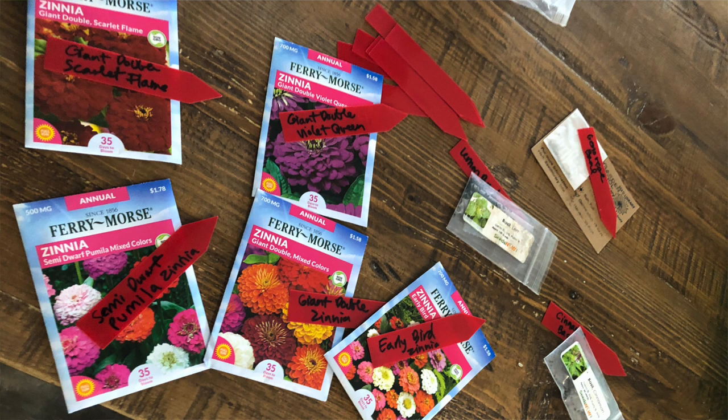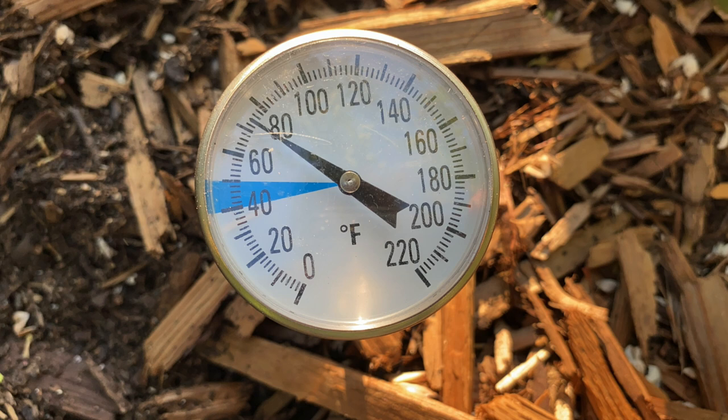It's also really simple to plant zinnias from seed directly in the garden. Wait till the soil warms to about 75 degrees and then plant those seeds directly in the garden.